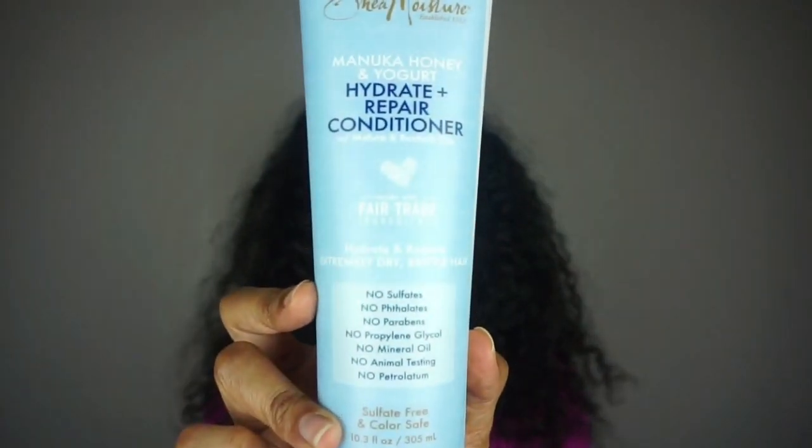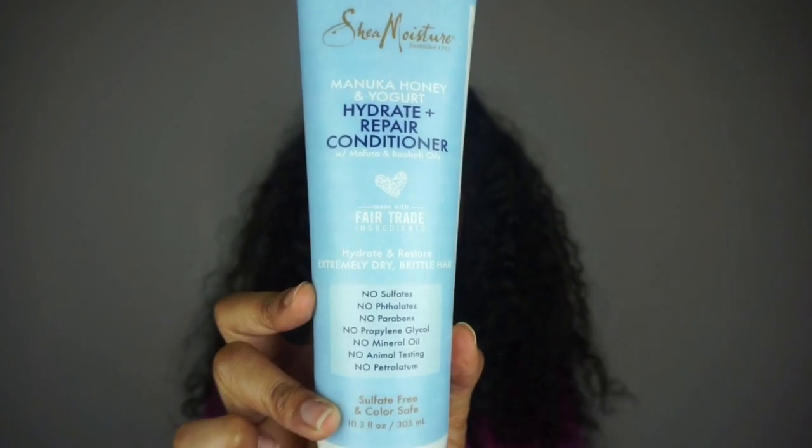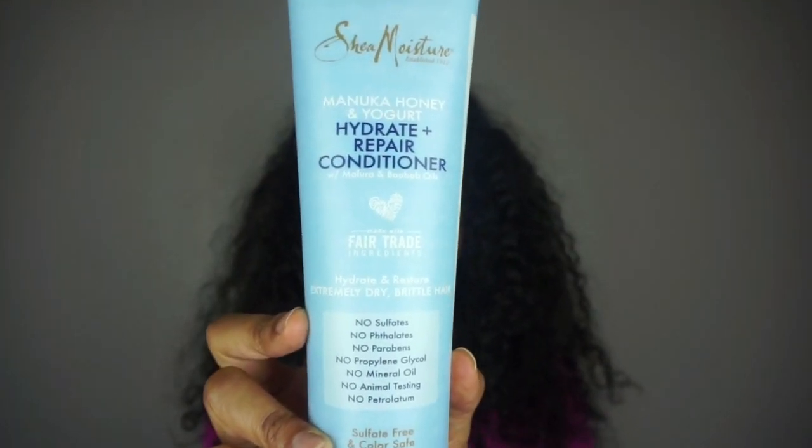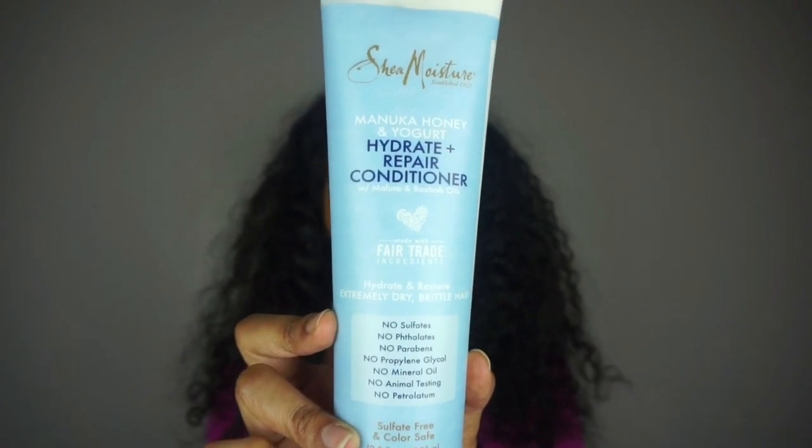There are a couple different products in the line and I'm going to give you guys a scoop on that and let you know what I think. This line is specifically designed for those who have extremely dry or brittle hair, so if you're experiencing a lot of damage — whether it be from heat styling, chemically processing your hair, or you just don't moisturize it well enough and you're experiencing a lot of breakage — then this is probably going to be the Shea Moisture line for you.